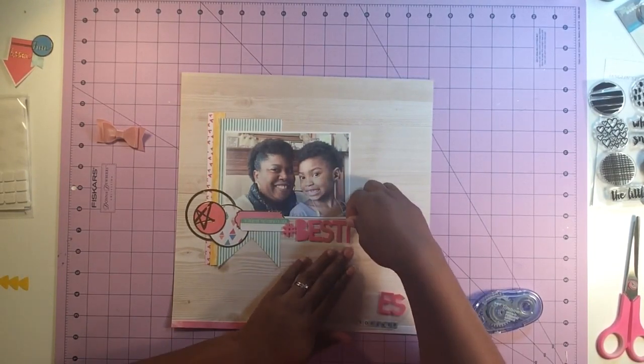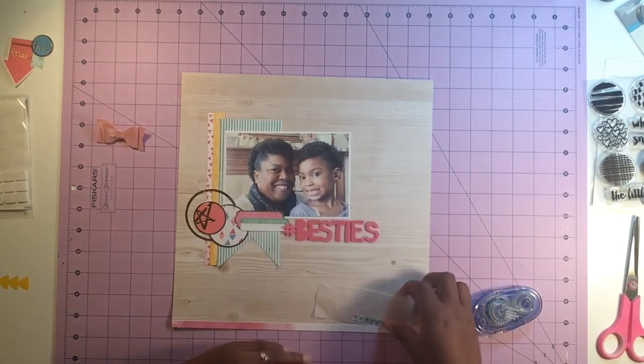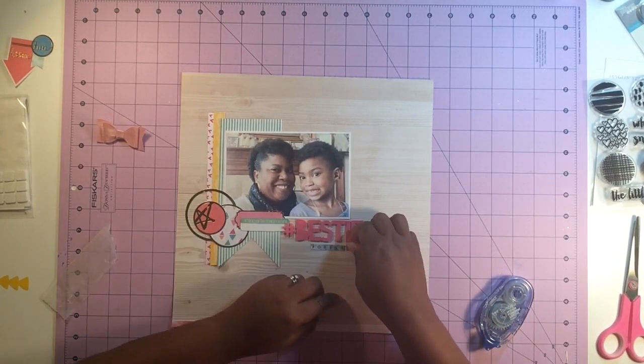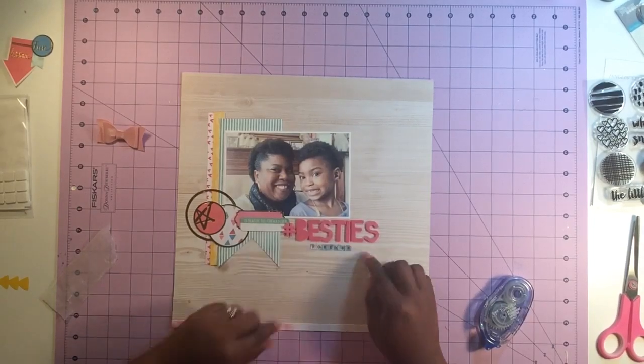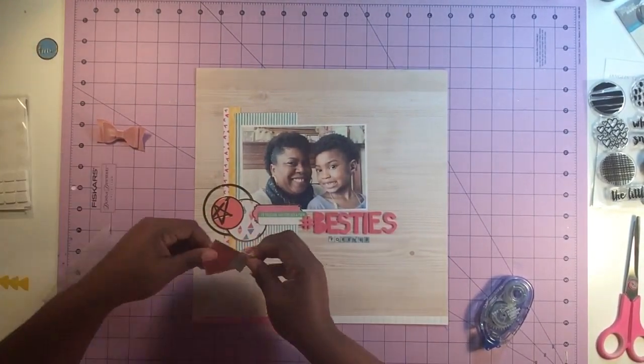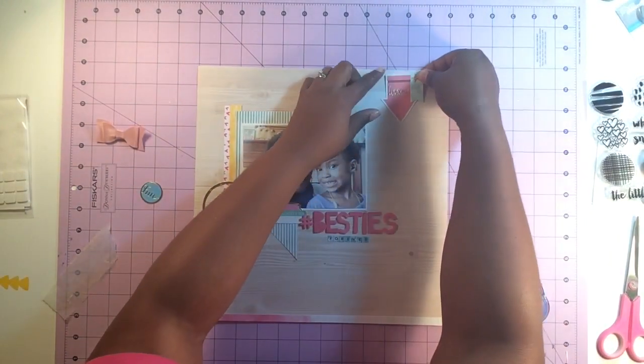The title of this layout is called 'Hashtag Bestie.' Now I don't tweet at all but that hashtag seems to be very popular. I know it as the pound sign — you guys remember that? I'm kind of dating myself. Anyway, hashtag besties.